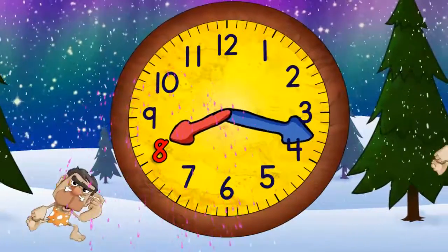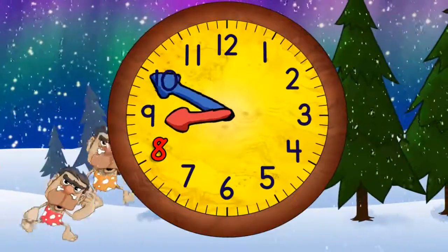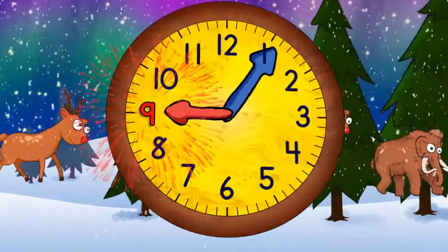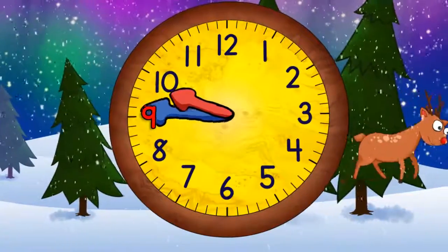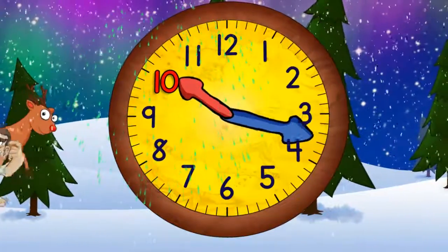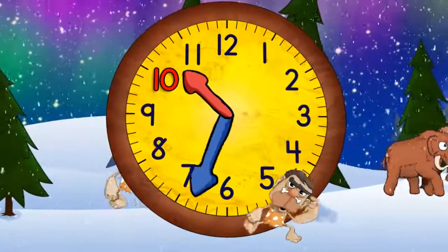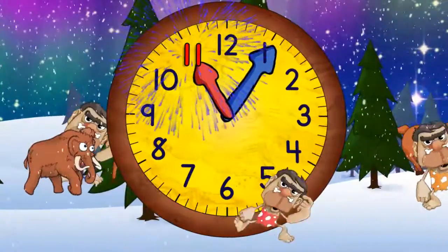Now quarter past eight, and nine o'clock. Now quarter past nine, half past nine, quarter to ten, and ten o'clock. Quarter past ten, half past ten, quarter to eleven, and eleven o'clock.